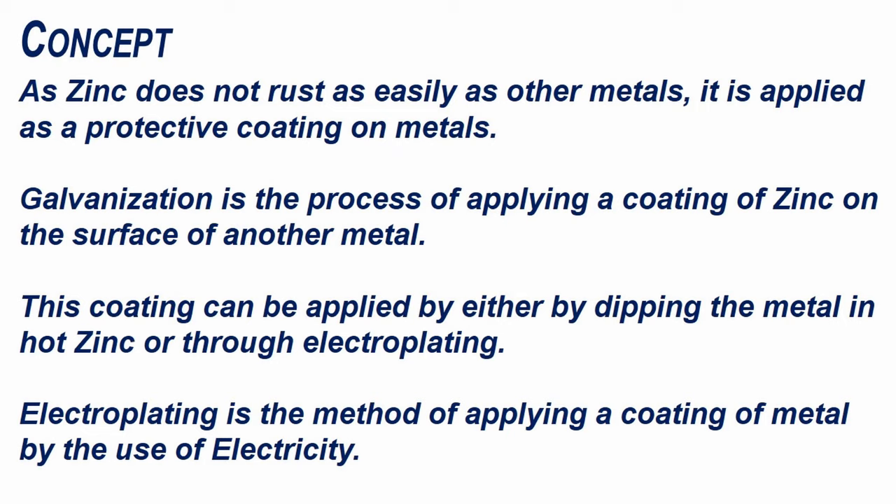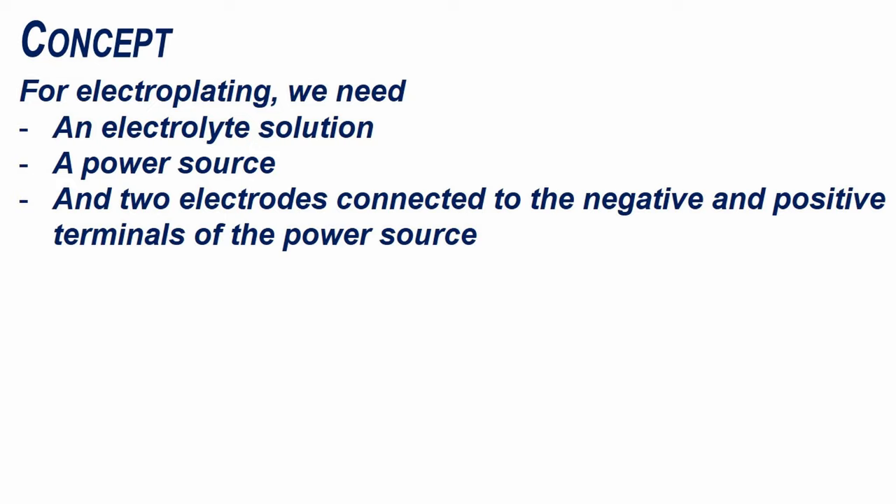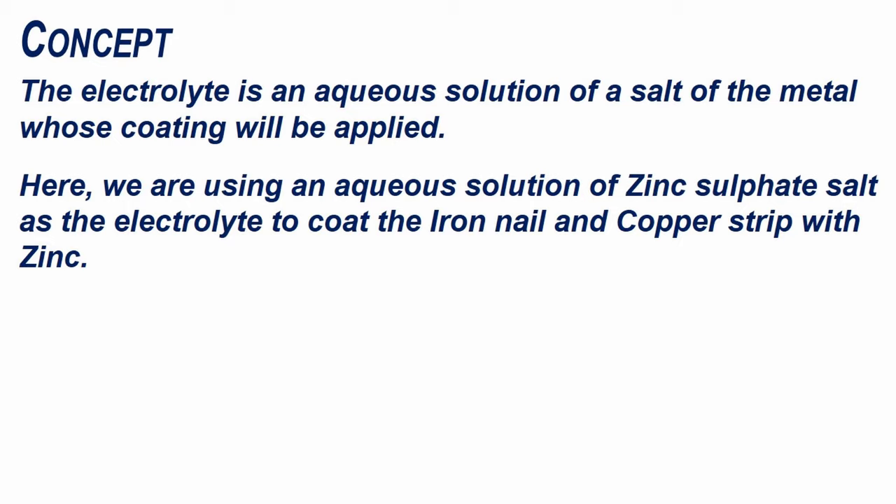Electroplating is the method of applying a coating of metal by the use of electricity. For electroplating we need an electrolyte solution, a power source, and two electrodes connected to the negative and positive terminals of the power source. The electrolyte is an aqueous solution of a salt of the metal whose coating will be applied.